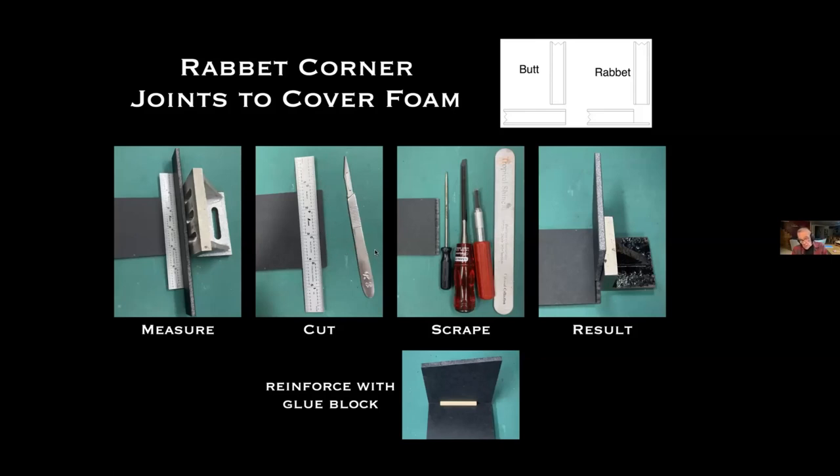The scalpel I've found is a little sharper and lasts longer than an X-Acto #11 blade — I've only been using one for a couple years but I'm impressed. I scrape away the upper layer and foam, and the resulting joint looks like this. I reinforce all joints in Gatorfoam with a glue block, because even with the rabbit joint it's still foam against veneer and not a very strong joint.